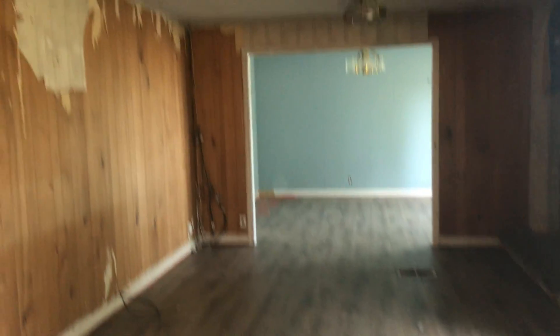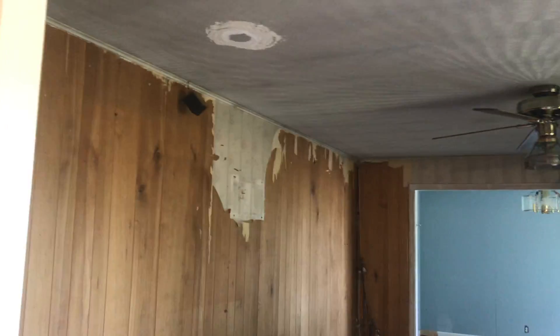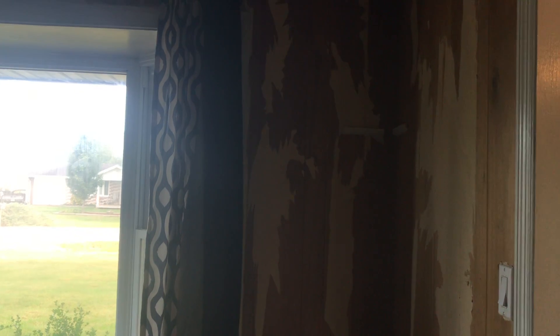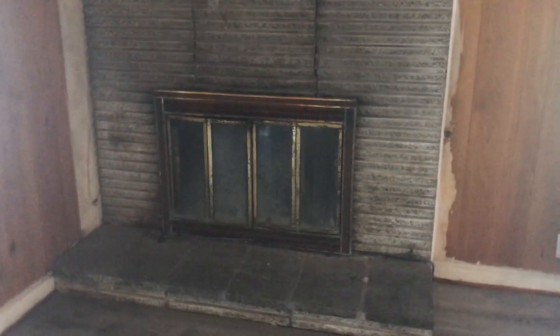Ready? Brace yourself. This is just rough. Really, really rough. I don't know if they were trying to do something with the paneling. I can't tell what in the world they were doing.